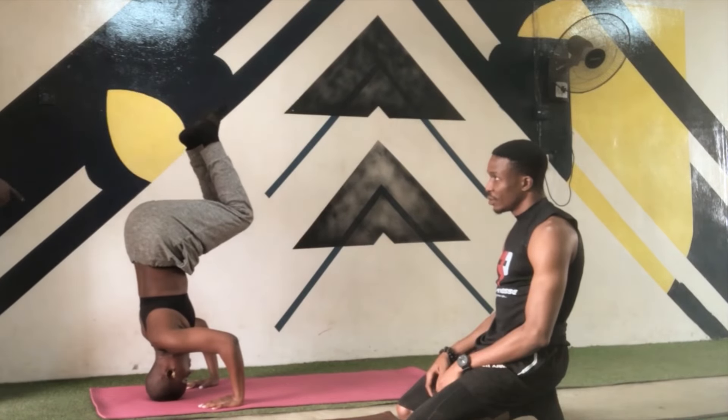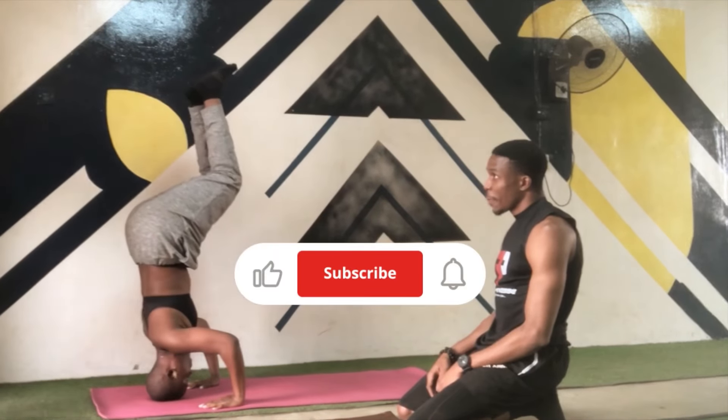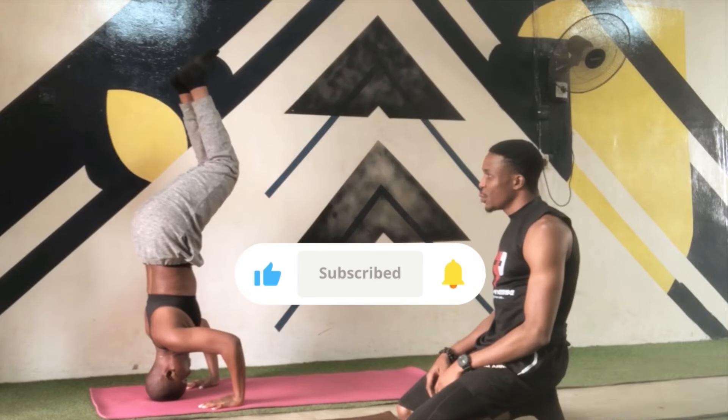If you've gone this far into the video, be sure to give it a thumbs up and subscribe if you haven't already. It really does help the channel.